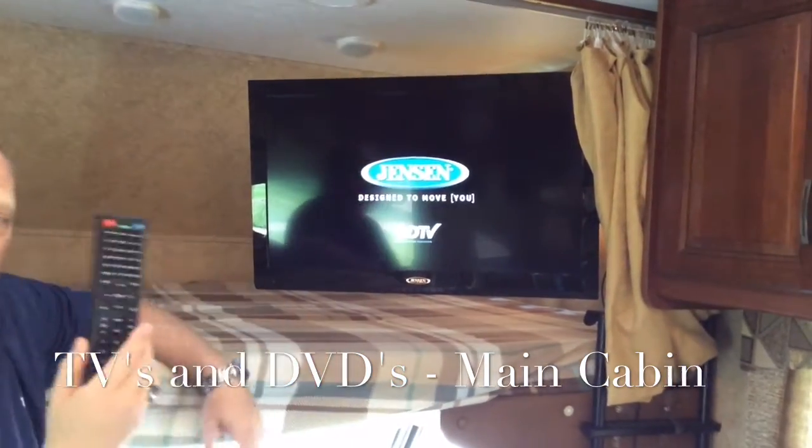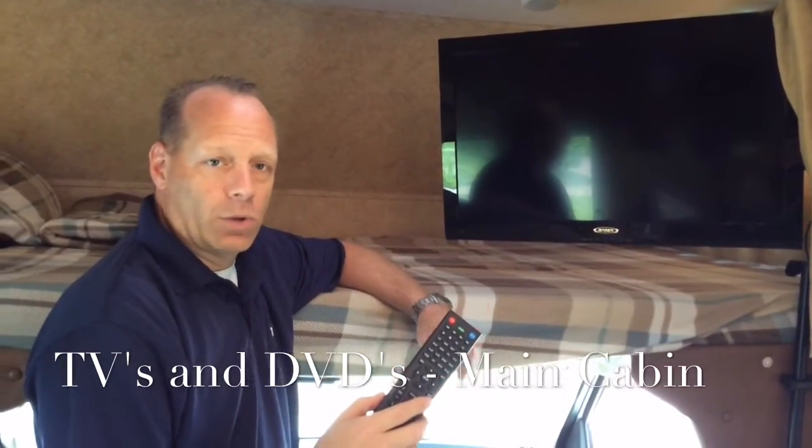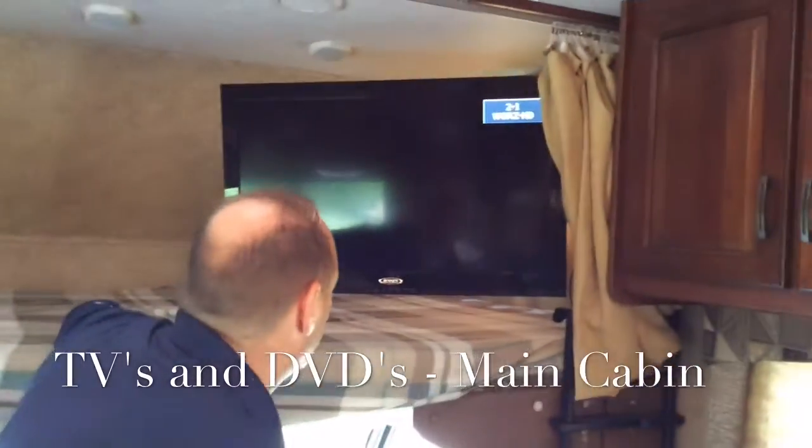We do have a remote for each of the TVs. They're located in the cabinet above the small TV, which we'll show you next to the right of the bathroom.